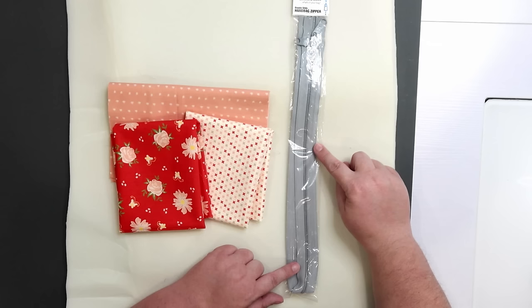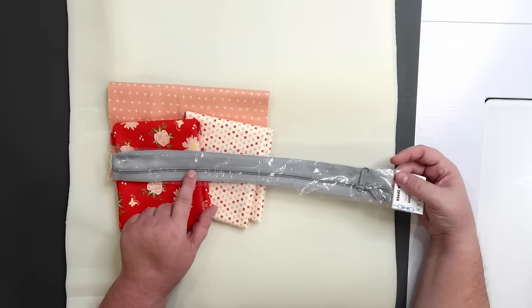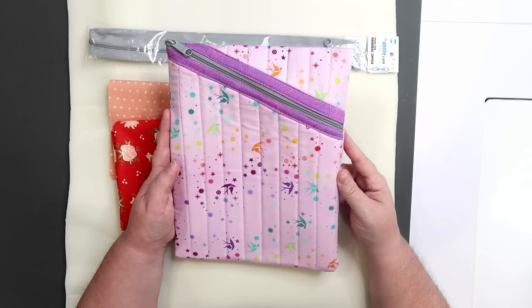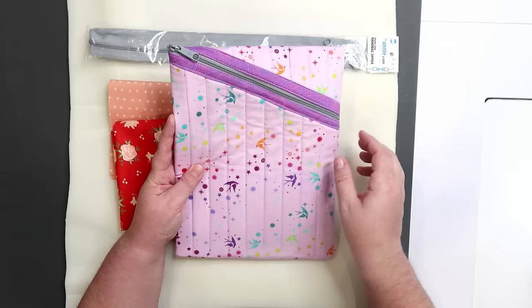For my zipper I am using a 30-inch By Annie double slide handbag zipper, and this is genius because the pouch is only going to use one side of the zipper tape per pouch. This has two sides of zipper tape and two heads, so this one package is going to help me make two different pouches. I'll be making the large size today — I envision the recipient using this to carry their iPad or maybe a notebook and a couple of pens. To gift it I'm going to put some Bath and Body Works products inside, but it's a very practical item they should get a lot of use out of for years to come.